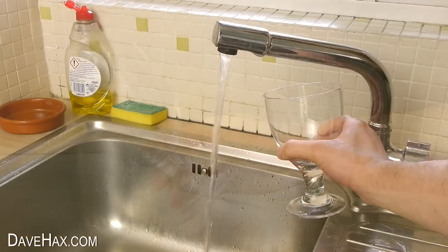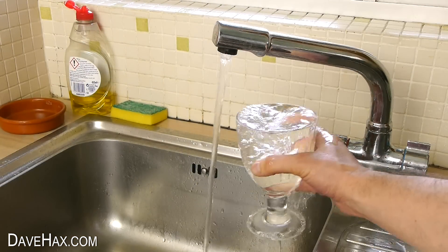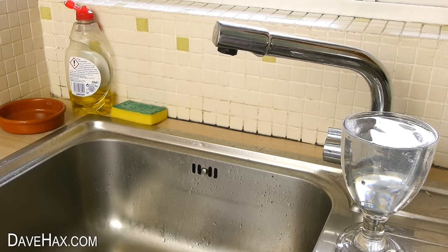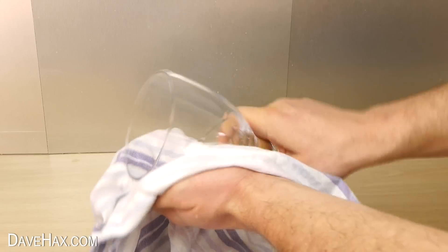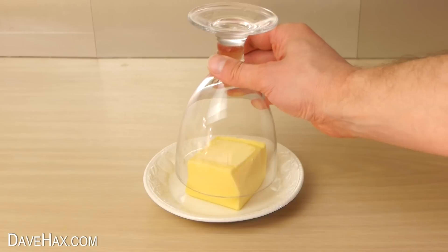So for this tip we're going to take a drinking glass, warm it up under some really hot water, and let it stand for a minute to make the glass really hot. Then give the glass a quick dry and place it upside down over the butter.